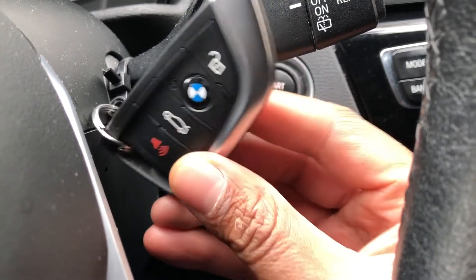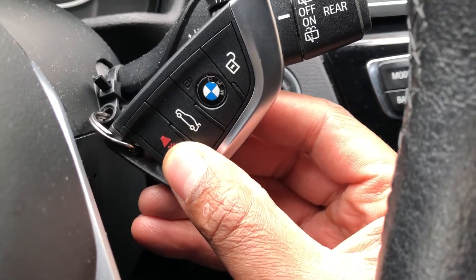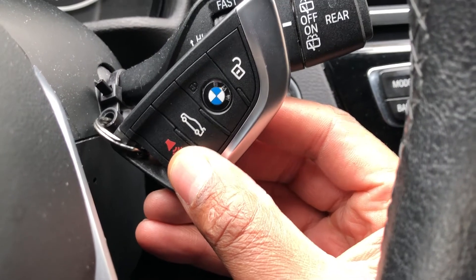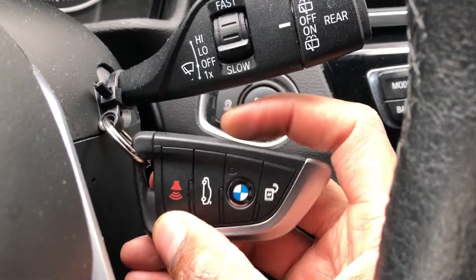If you press this right here, the panic button is activated and your car will start to honk its horn like crazy. Press it again and it stops. Now say for instance you need to access certain things with your key.